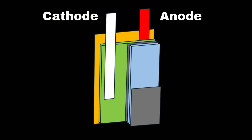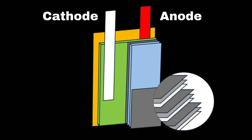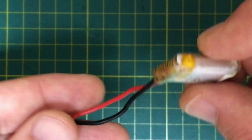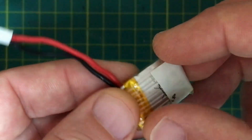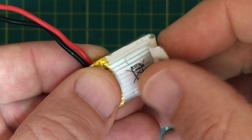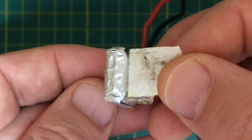LiPo batteries have very thin internal layers. If the battery is dropped, punctured, or bent, these layers can short-circuit, generating heat and breaking down the electrolyte, leading to swelling.